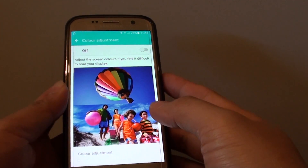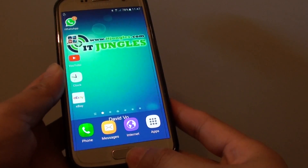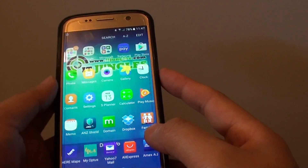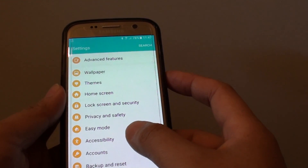How to adjust the screen color to your requirement on a Samsung Galaxy S7. First press on the home key to take you back to your home screen. Then tap on apps at the bottom. Go into settings. In the settings screen, go down and tap on accessibility.